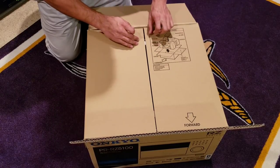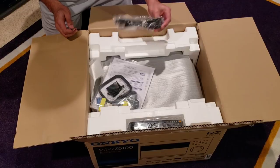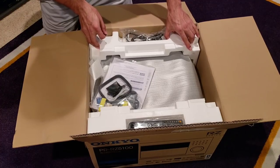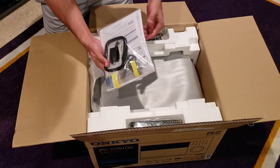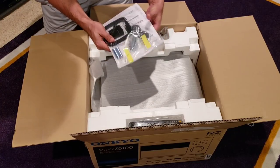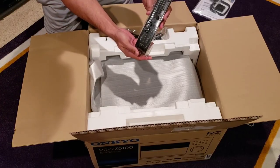Let's open this up. It looks like you've got two styrofoam sections. There's the power cord — I already have a really thick high-quality Monster power cord ready to go. Inside the packaging you have your product manual and warranty pamphlet, your calibration microphone, your FM/AM antenna, double-A batteries, and the Onkyo remote control.